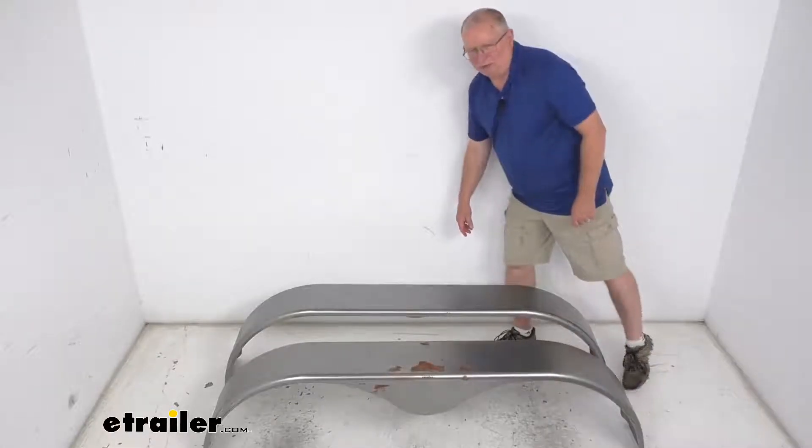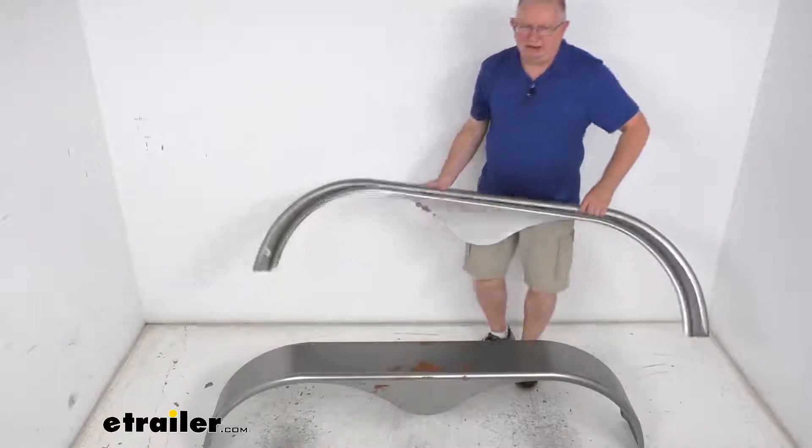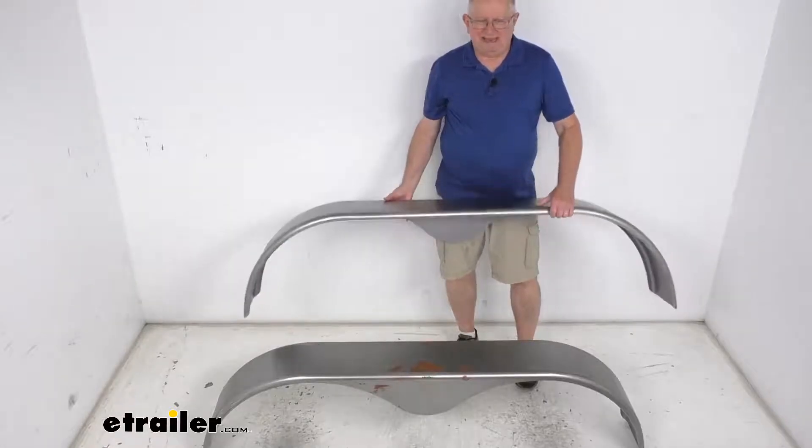This is a weld-on or bolt-on installation. They are not pre-drilled, and the mounting brackets for bolt-on installation are sold separately. These parts are made in the USA.